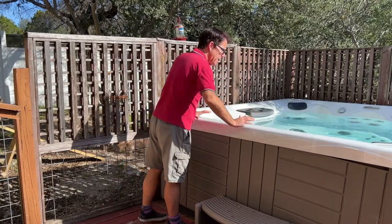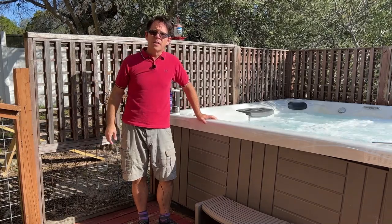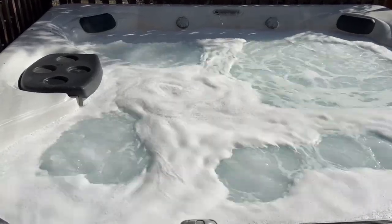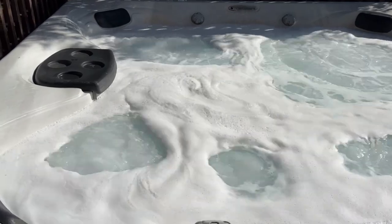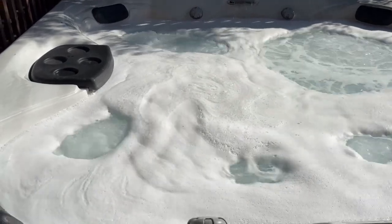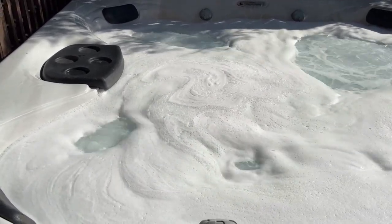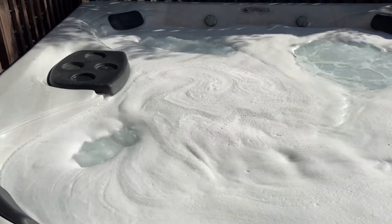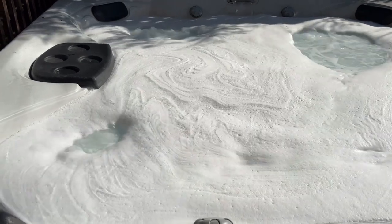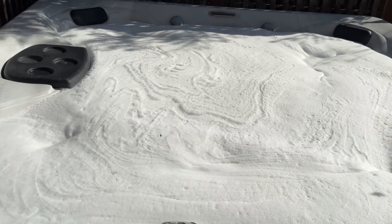Jets and water features are on. Right now it still looks relatively normal, but I'm guessing over the next few minutes it's going to create an excess of foam. There's always a little foam when you turn the jets on — that's relatively normal, and when you turn them back off, it should dissipate pretty quickly. This is starting to look more like bubble bath foam though. I'm going to let it go another couple of minutes, then turn the jets and water features back off. As you see, that foam isn't going anywhere — that is indeed regular foam you don't want in your hot tub.